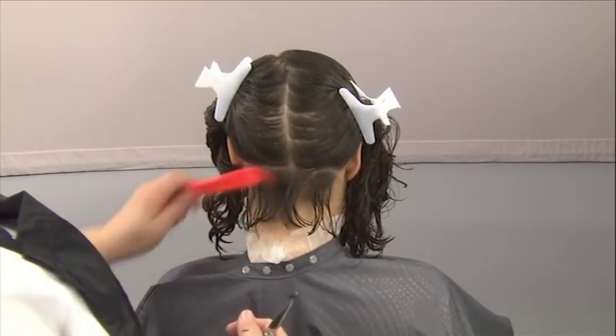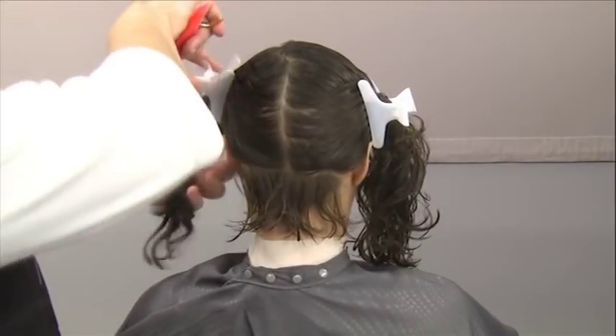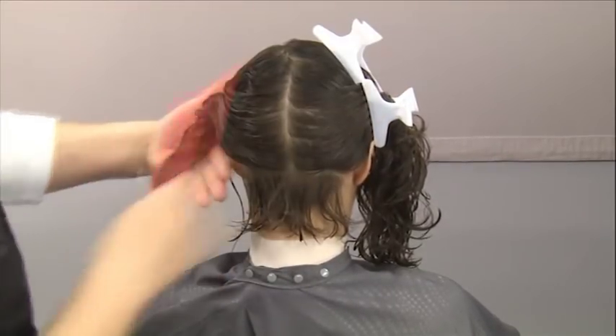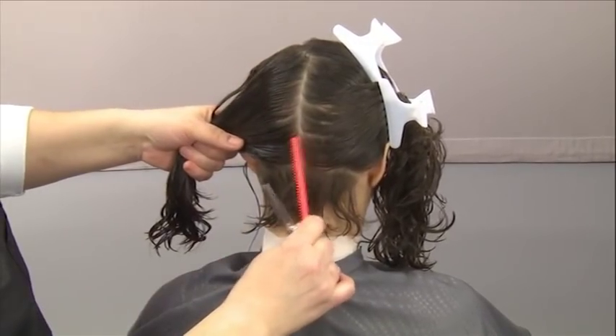Rather than lying flat, the hair stacks along the graduated angle you've cut. With the first section complete, you can go ahead and release the next half-inch section, which should show the previously cut guide through it.